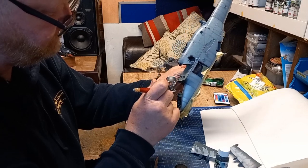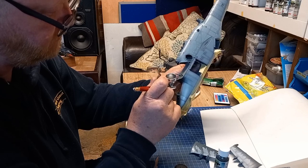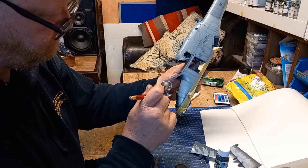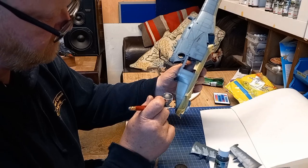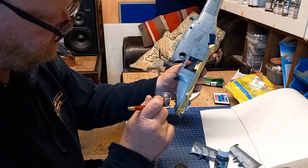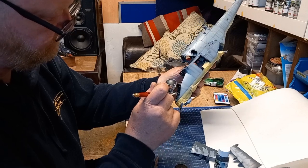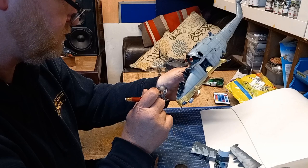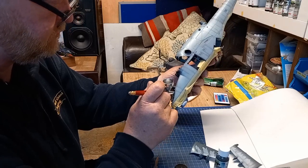The best thing about this paint is it is literally like colored water. For those people that have used MRP in the past or are using it now as their favored choice of paint, I'm sure you're nodding your head in agreement — it is literally like colored water. It does stink a bit, hence I can do it in my garage all day long, but after a while I still go and open the door.